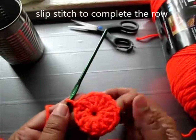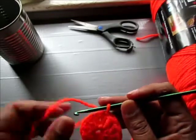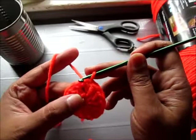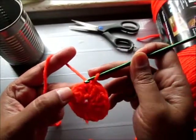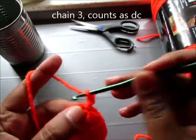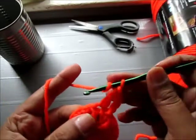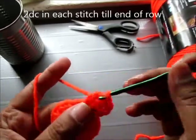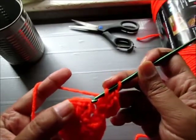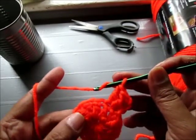There's your 14 double crochet. Now we're going to increase the circle by doing 2 double crochet in each stitch. Chain 3 for the first double crochet and double crochet in the first stitch and again on the same stitch. So we're going to insert 2 double crochet in each stitch. And I will see you at the end.